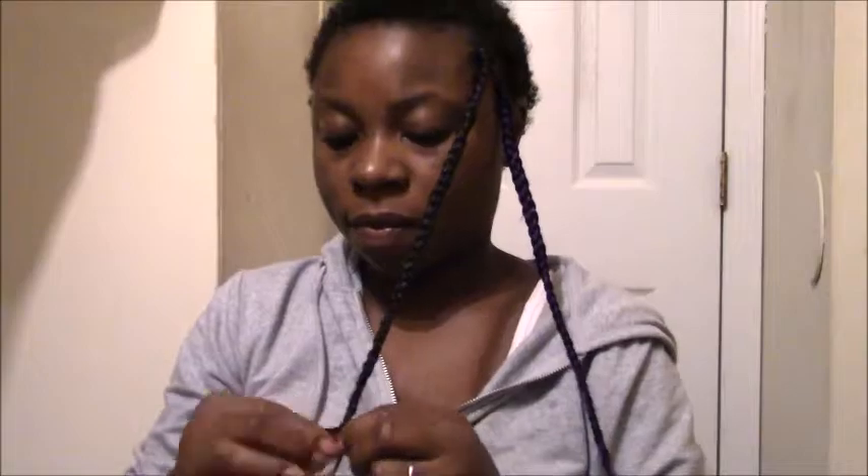My edges are really thin so I'm really careful making them. At the tip of my hair I twist it rather than braid it all the way through. I'll be using color two for the second section. I use different colors for each braid — I don't follow a strict pattern. I just take the black, dark purple, or light purple and do whatever I want.